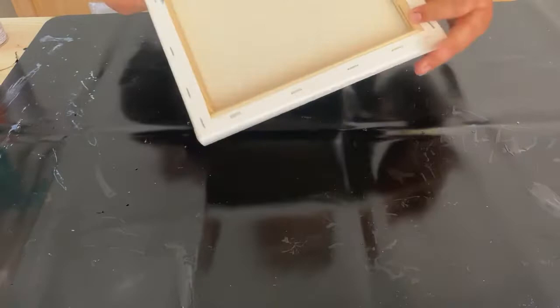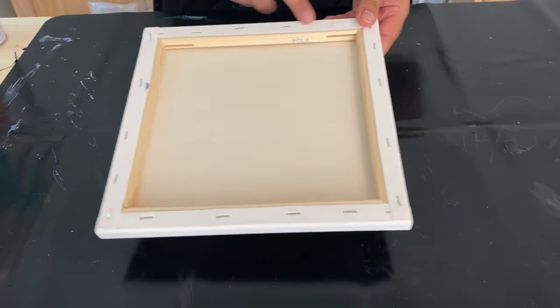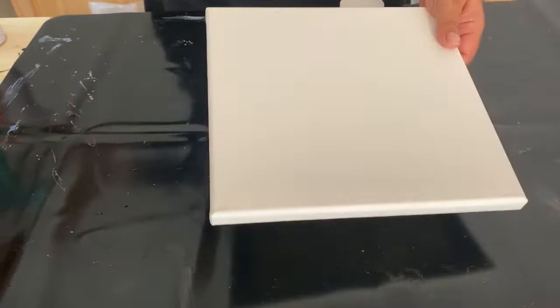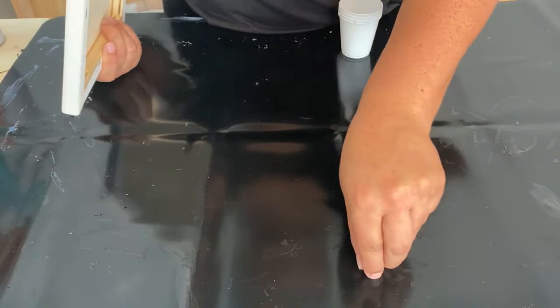Today we're going to be using a 10 by 10 square canvas, just a simple stapled back canvas. Sometimes I like to put some tape on the back to protect it from all of the paint drips, but today I'm just going to leave it as is. I'm protecting my surface with this really great silicone mat — I'll put a link in the description — and what I love most is that the paint will literally just peel off.